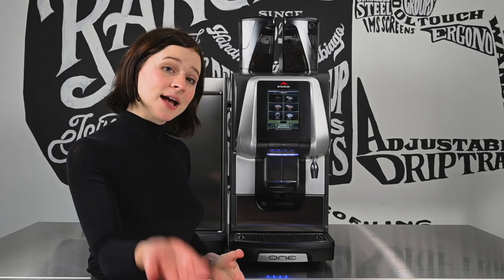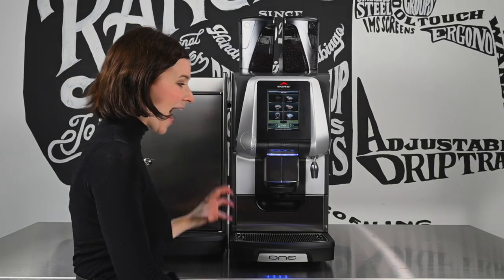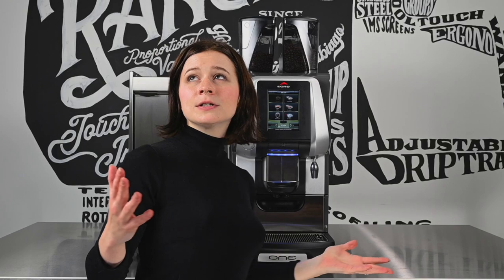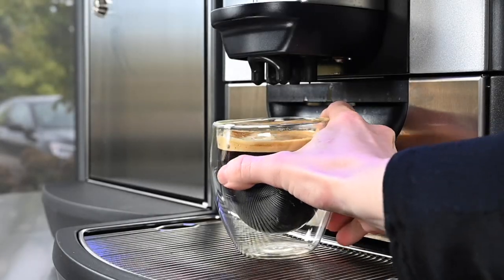With a pass-through grounds modification, you can set a receptacle underneath your Eggro One to catch any dispensed coffee grounds. All your Eggro One needs is high voltage power, purified water, and a drain line and you are good to go.